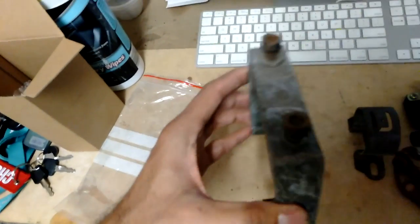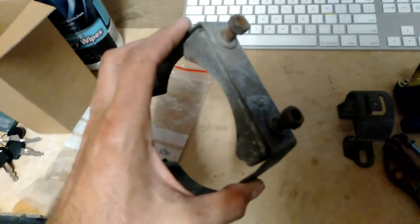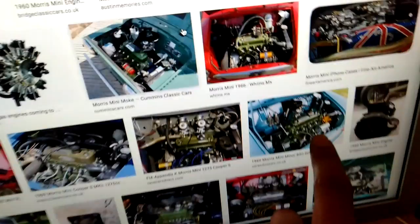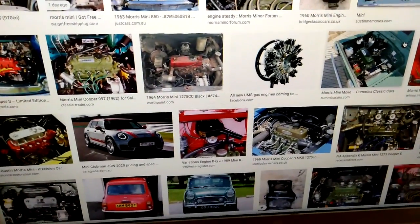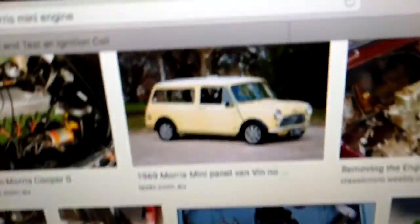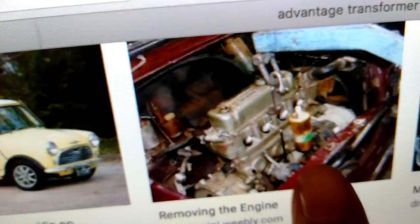Traditionally, if the car had a generator, there's a specific bracket that would be used - it would screw onto the generator. But because I've got an alternator, I had a look to see whether that bracket would fit around it. The alternator is a lot larger than the generator, so that's an issue. Some people mount it right here, but I can't mount it there because my oil pipes are in the way.